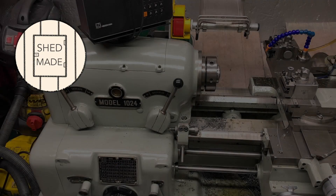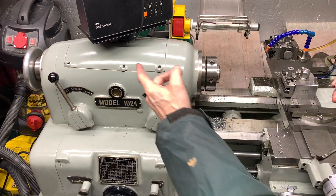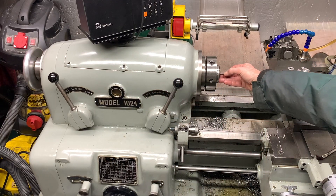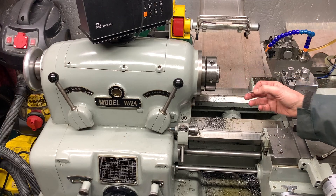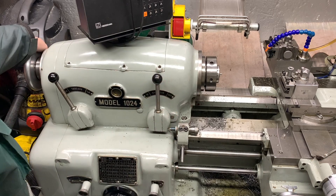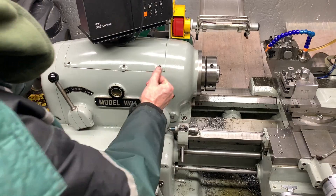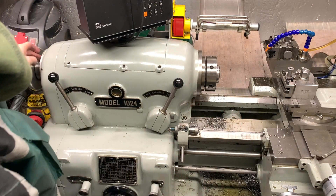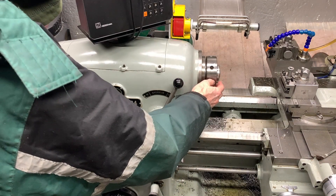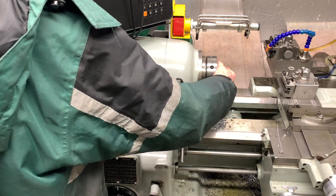Shed Guy looking at 5C spindle nose collets. The 5C collet has the draw bar going through the headstock, with a limited range of grip — about half a millimetre. As the hand wheel tightens up it pulls on the draw bar and locks it. There's a spindle spinning with a thrust bearing inside, so that when you close it there's no resistance to pulling the collet into the nose piece.